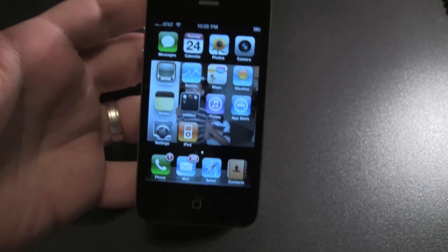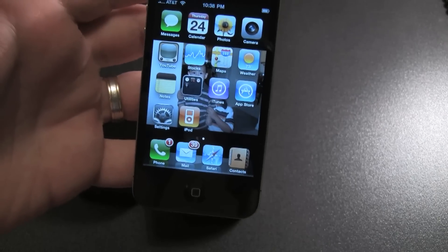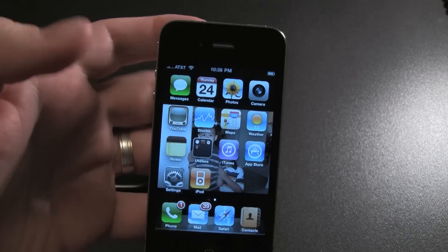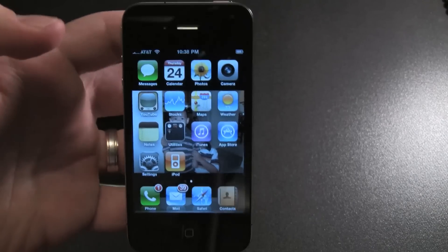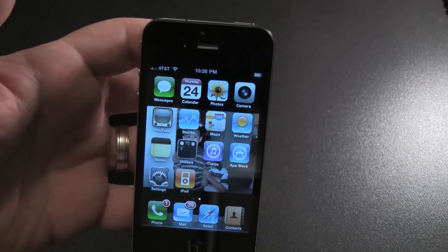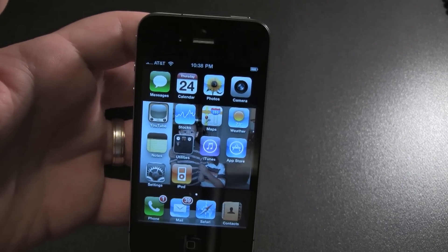I guess you'd make phone calls like this. Let's see if it comes back holding the back of the glass here. It's kind of holding at a low signal.